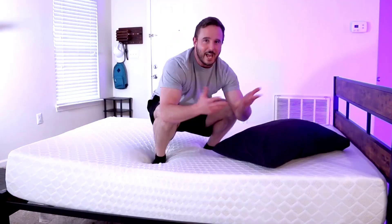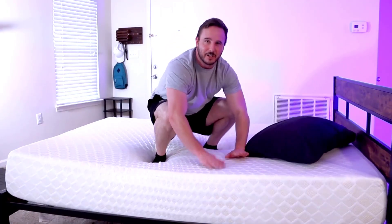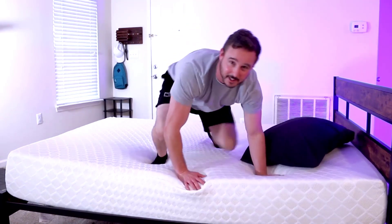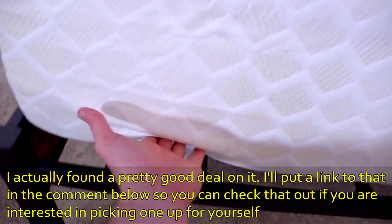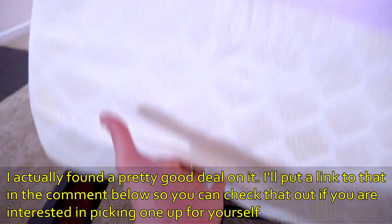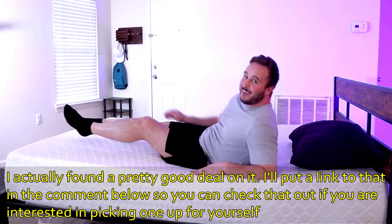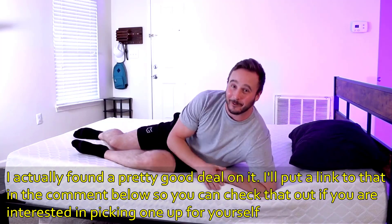If you're wondering how much this weighs, it's 62 pounds — not bad at all. One person could actually move it on their own. You can see I'm lifting it with one hand without a lot of effort. The Signature Design memory foam mattress made by Ashley is cloud-like and I highly recommend it.